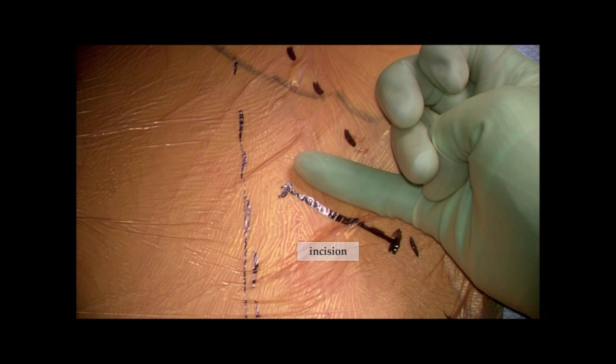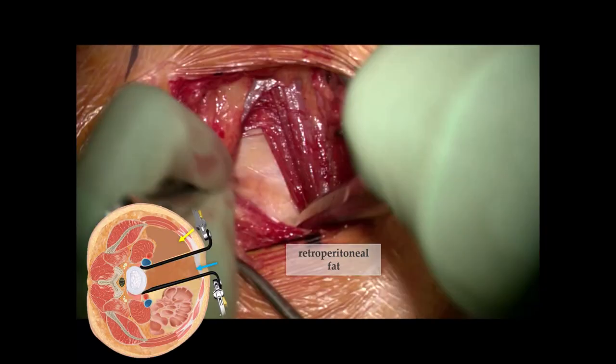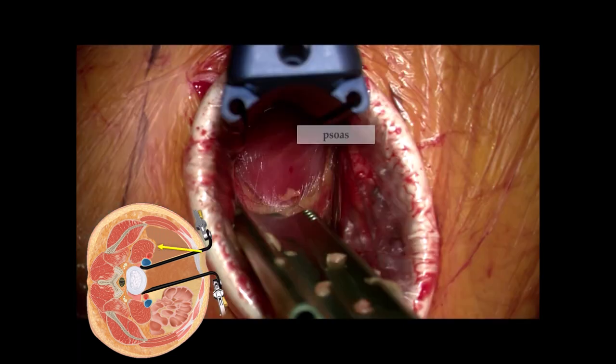The incision is marked here at about four to five centimeters — in reality typically about six centimeters at minimum to ensure you can get the appropriately sized cage down at L5-S1. The L5-S1 disc space is marked at the top, and you have the sacral slope with a perpendicular line indicating your incision site. When you open the skin and get down to the external oblique fascia and open that up, the first thing you'll see are the fibers of the external oblique muscle. When you open those fibers, you'll be in the retroperitoneal space — shown in the bottom left inset.